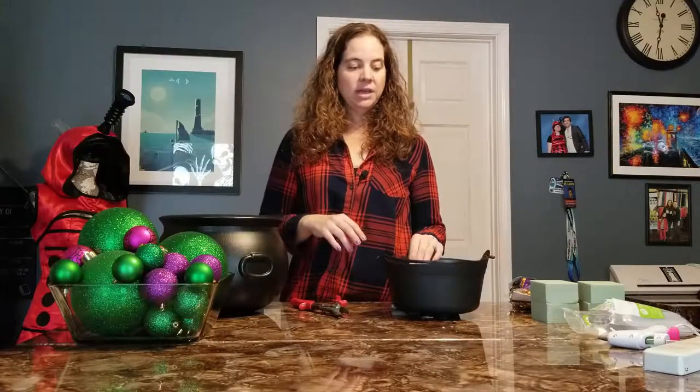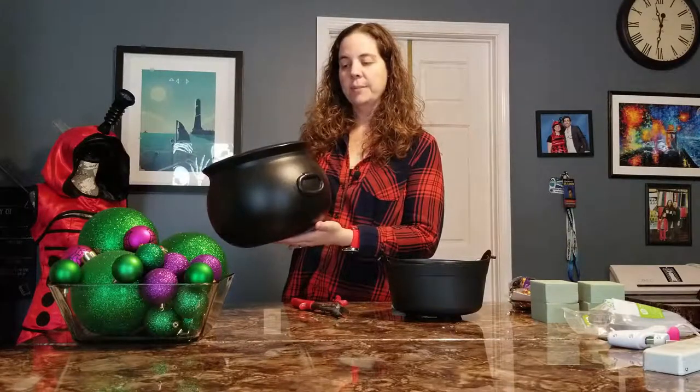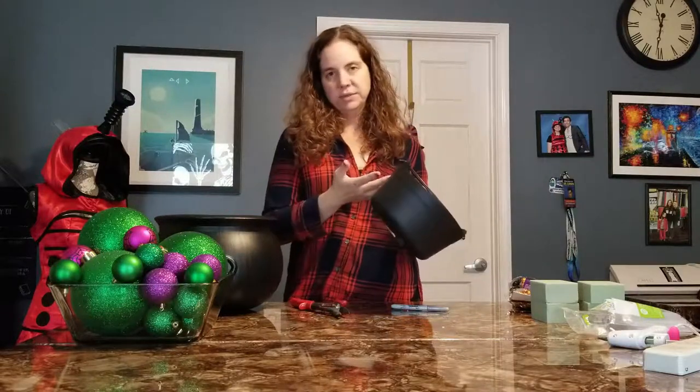The first thing you need is a mini cauldron from Dollar Tree, and then a larger cauldron that I got from Party City. I think this one ran about $8.00 and then of course this one's like $1.00.